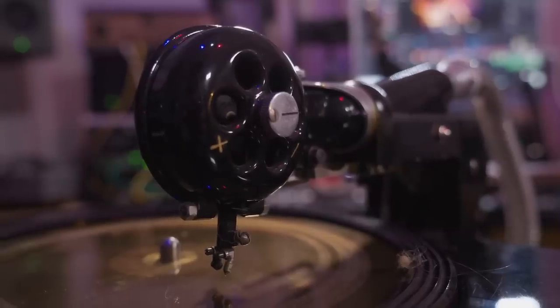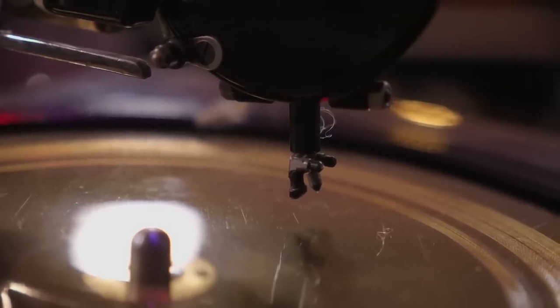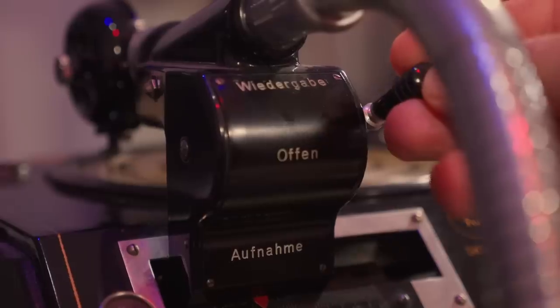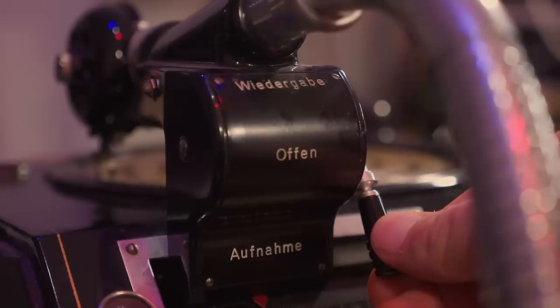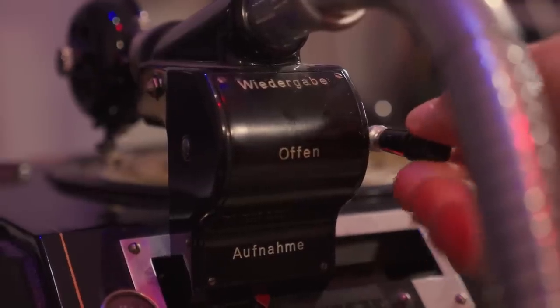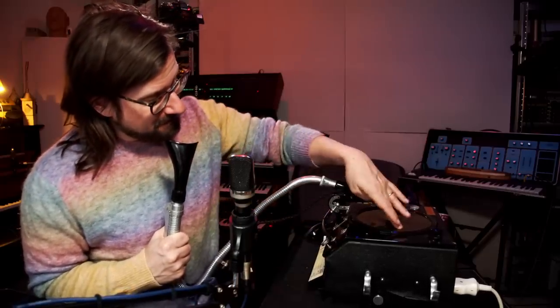The vibrations you get from speaking in here will then be transmitted to a disc. Two modes — one for Wiedergabe, meaning playback, an open mode — so it's three actually — and recording. And I did a little scratching on there, but that was just manually.